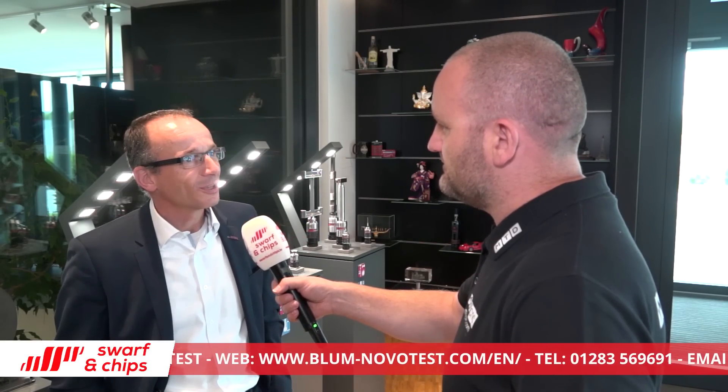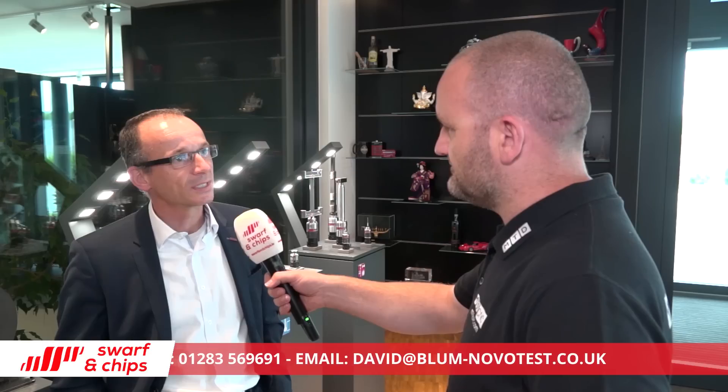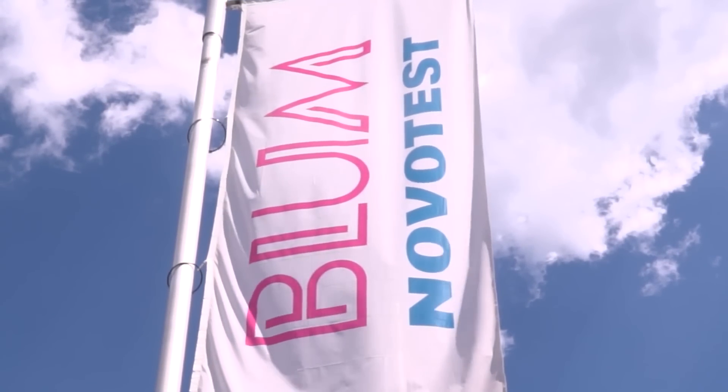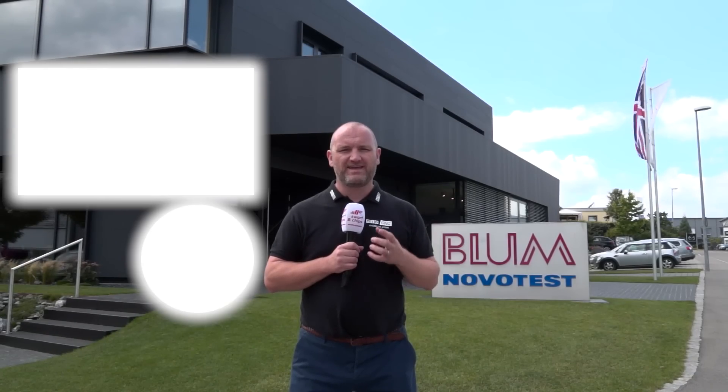Do you see a time where most engineers will be measuring in cycle? Or do you think, fast forward five to ten years, people will still be using CMMs and tool presetters? It's a lot about Industry 4.0 these days. I think it will go exactly in this direction - people will do more and more of the measuring and monitoring of cutting tools on the machine tool, because it will allow them to run the machines without any operator. They can run night shifts without any operator on site, or over the weekend with no operator on site, and be sure that every part that comes off the machine is a good part - they won't produce any scrap parts. So there we have it, a great insight into the products that Blum Nova Test offer. Keep those spindles turning.